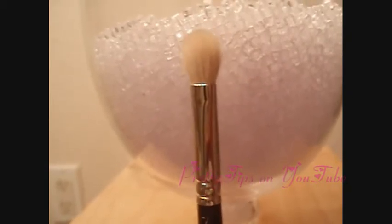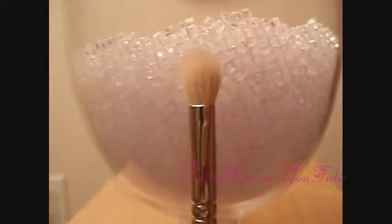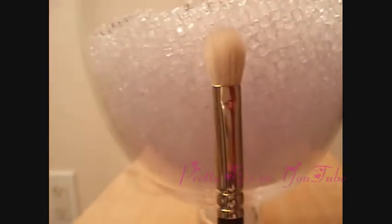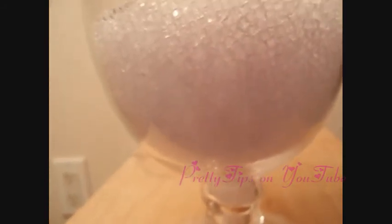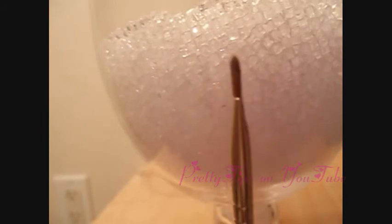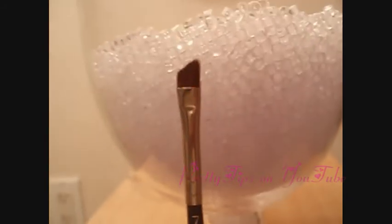And then my 217 brush by MAC — recommended by Marlena from Makeup Geek — and I love this brush for creases. Also, when I bought this brush at the MAC counter at Macy's, the makeup artist said it was really wonderful for doing concealer. So I've tried it for concealer and it works great, it blends it in beautifully. And last but not least, this one is the 266 by MAC — it's a little angled brush, and it's really, really good for doing eyebrows and liner when you want to do shadow liner.